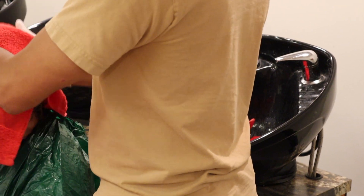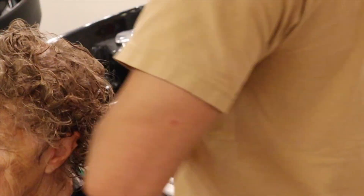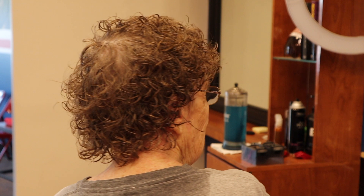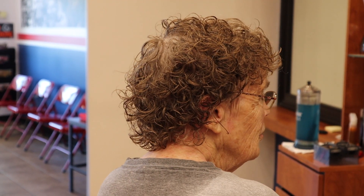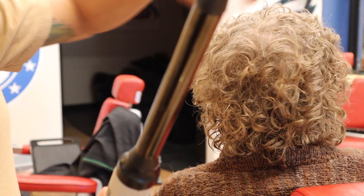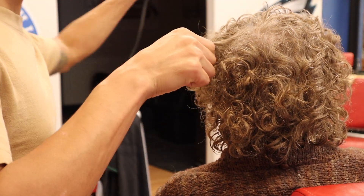Now that it's all rinsed out, you can scrunch the hair with a towel and still be delicate. Not only when you're doing a perm, but just every day when you're taking a shower, don't be super aggressive with that towel because that's going to create more breakage and frizz. When it comes to curls, I like to let it air dry, which assists in creating more separation in the curls.